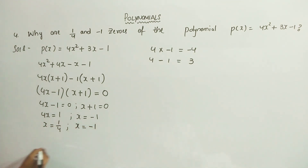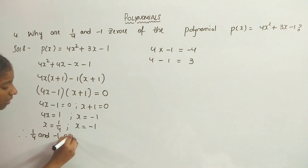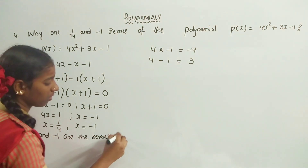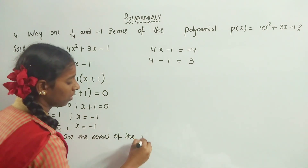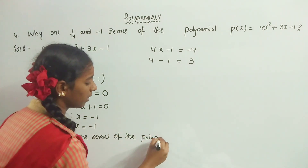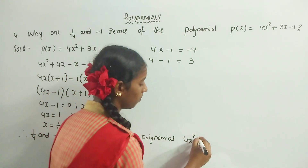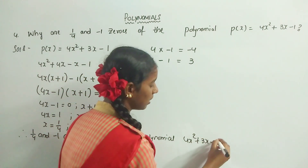And therefore, 1/4 and -1 are the zeros of the polynomial 4x² + 3x - 1.